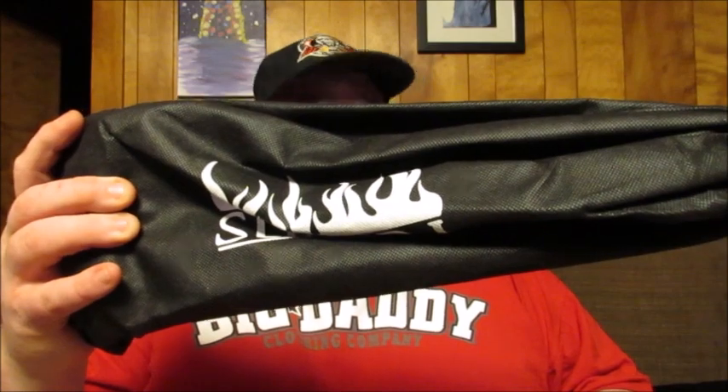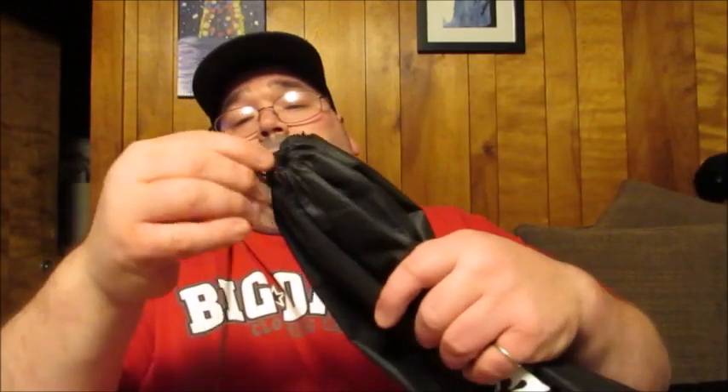This is a bristle-free, safe barbecue brush. This is the pouch it comes in — a nice drawstring pouch. As I said, it is 18 inches. That way you have a little bit of arm's length, because most people, when you're cleaning the grill properly, you want to clean it while it's still warm. Being that it's an 18-inch handle, it gives you a little extra reach so you're not getting right in there and you don't have to worry about the heat bothering you.